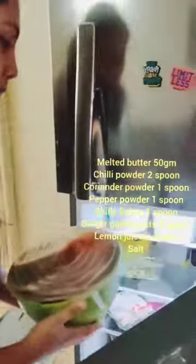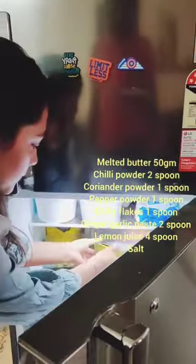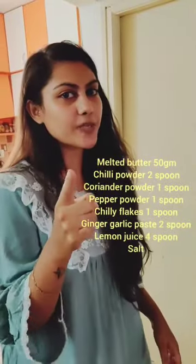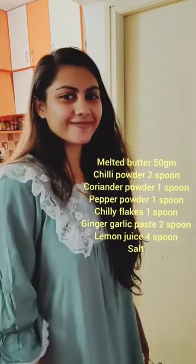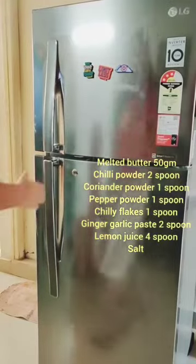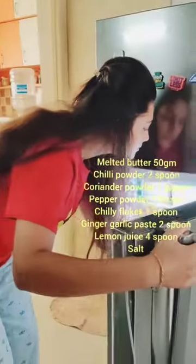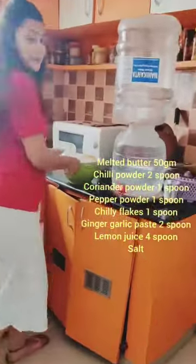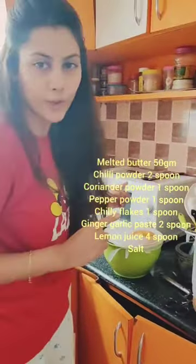She will cover it and put it in the fridge. She will put it in the fridge for 40 minutes.